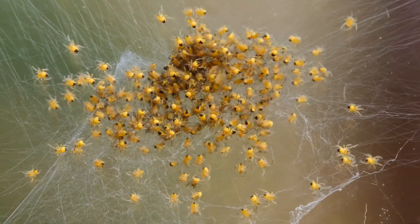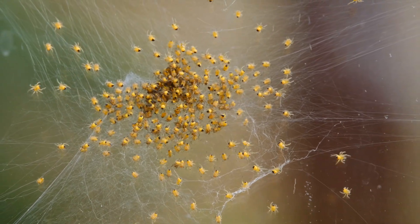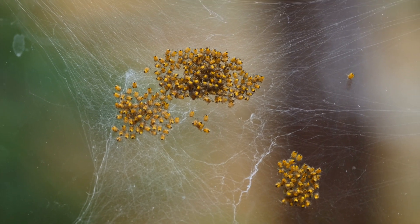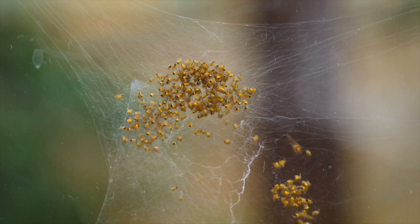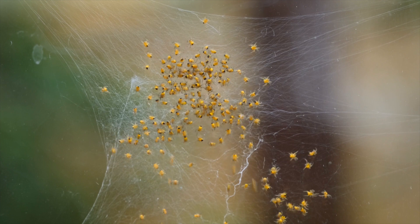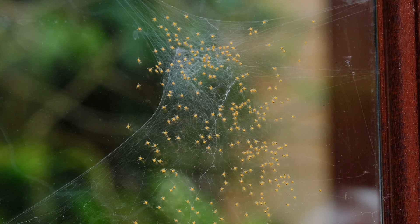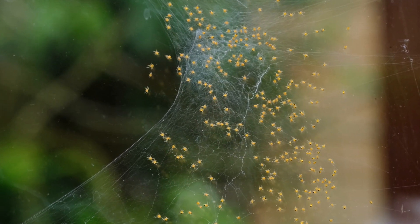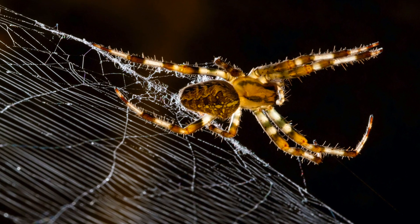Next spring, hundreds of tiny yellow spiderlings can be seen — like these — with a black spot on their backs. Once having molted and grown big enough to venture out alone, this is what they'll grow into: the adults.